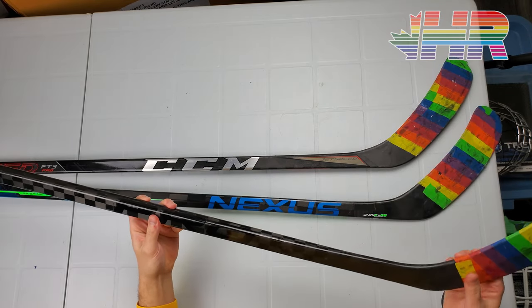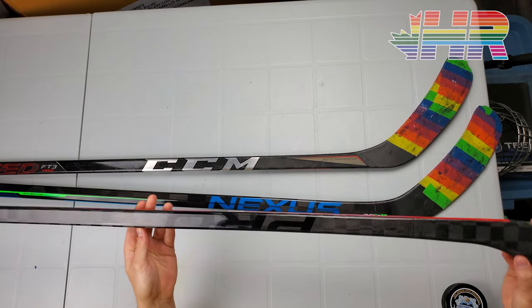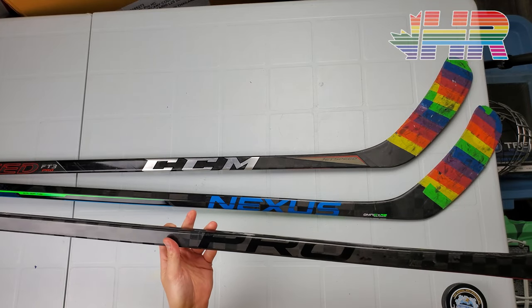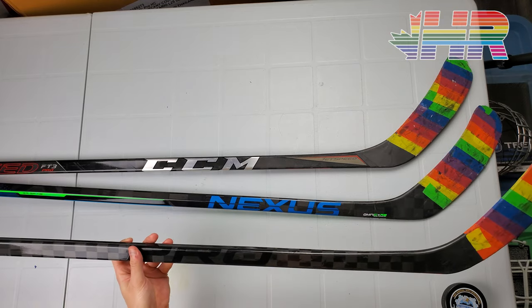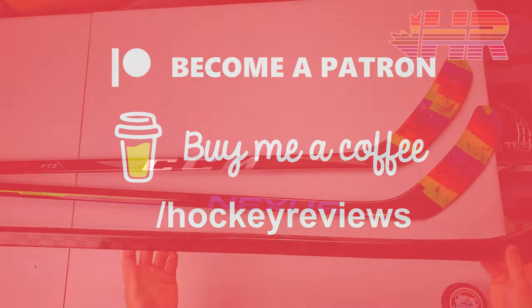Hi, I'm Matt from hockeyreviews.ca and this is the Pro Stock Sticks hockey stick review. They were kind enough to send me this stick to review and I've used it a bunch. If you're in the United States and interested in purchasing hockey equipment, check out the link in the description to Pure Hockey — clicking that link and making a purchase gives me a kickback that helps support the channel. Otherwise, check out the Patreon or Buy Me a Coffee links; everything from those goes right back into the channel.